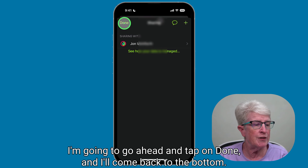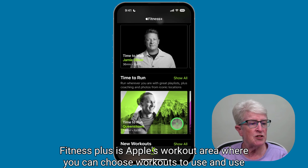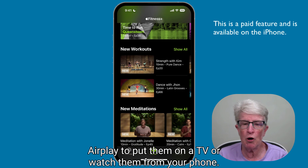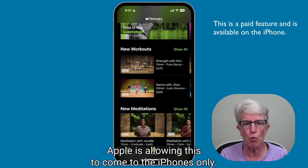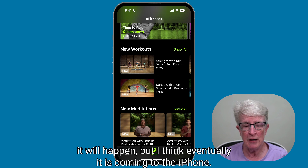Fitness Plus is Apple's workout area where you can choose workouts and use AirPlay to put them on a TV or watch them from your phone. Basically, they were only for Apple Watch users, but I think that's changing. I think Apple is allowing this to come to iPhone only — I'm not sure if it's happened yet, but I think eventually it is coming to the iPhone.